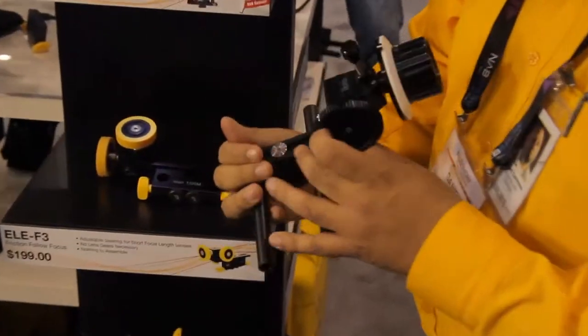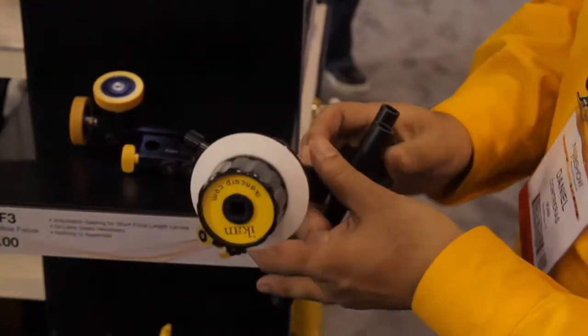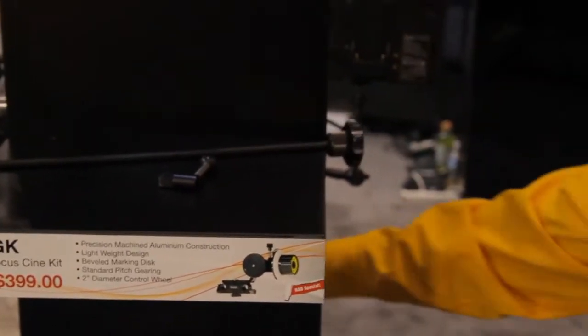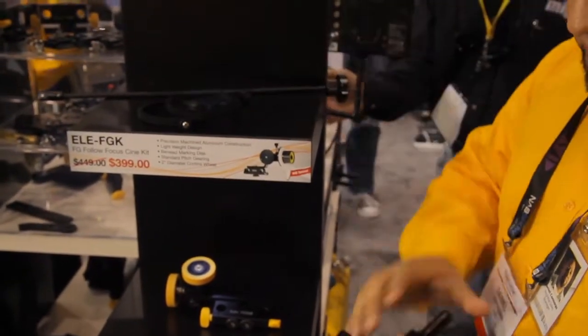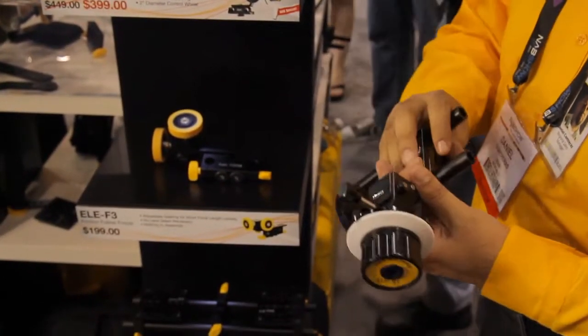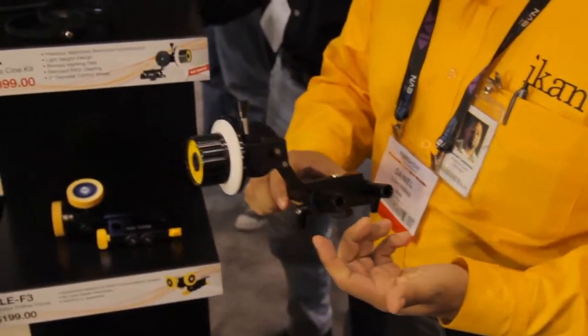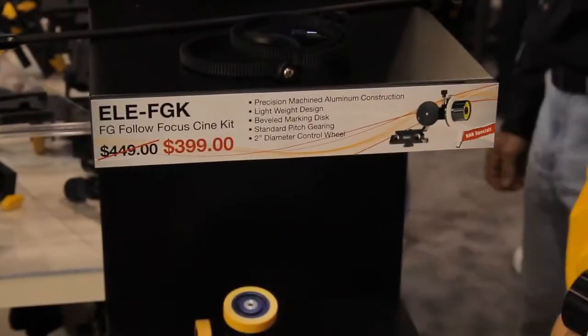We have our FGK, which is our geared follow focus. It has a standard pitch, our bezel marking disc, and it actually comes with our speed crank. 17-inch width, two focus rings, zip gears here, and it also comes with some rubber gaskets to protect your lens. It's a wonderful piece — all metal construction, really durable. And for a $449 price point, it's an amazing piece of gear to have in your bag.